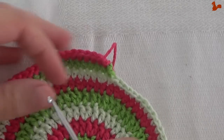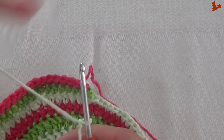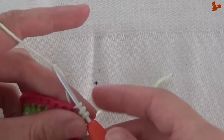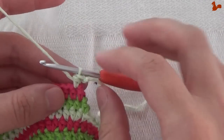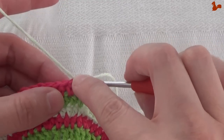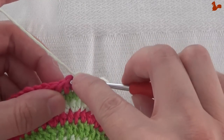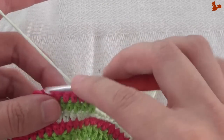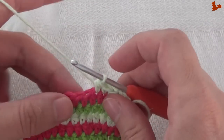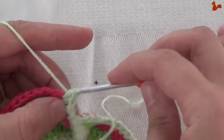Row 10. We're again going to start in the second half double — not the first but the second — exactly like the previous round, with a standing half double crochet. I'm again taking the thread from the previous round with me and I've unpicked that first knot. Just on one half double you need to do 2 in the same stitch as an increase. Then do 3 half doubles, 1 on each of the next 3 stitches, and then again an increase — 2 half doubles on the next stitch.